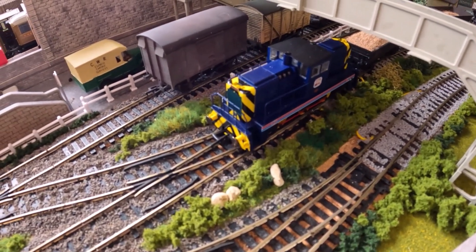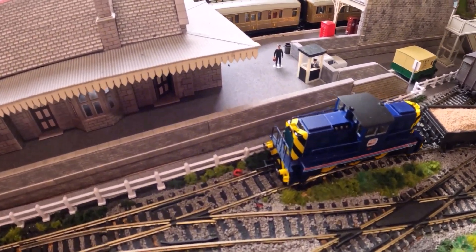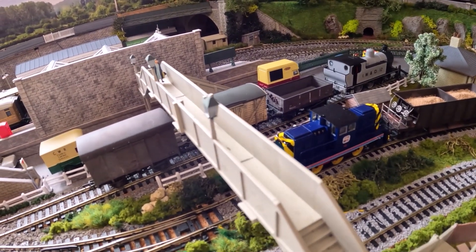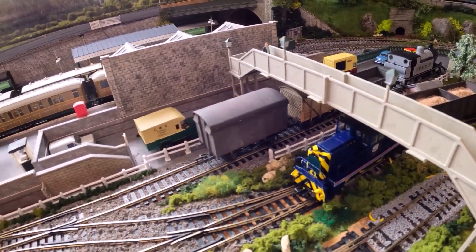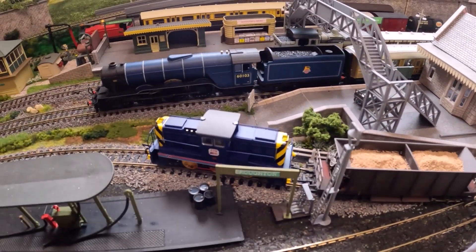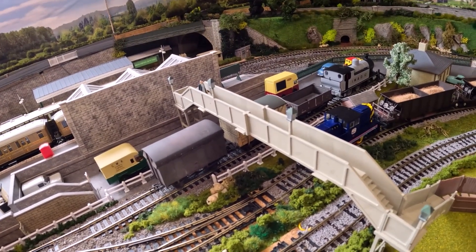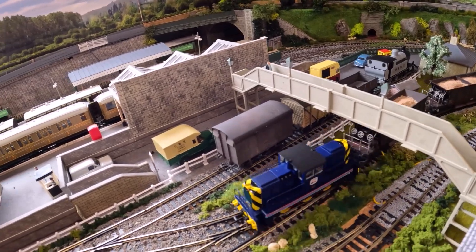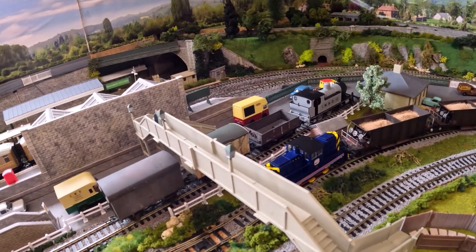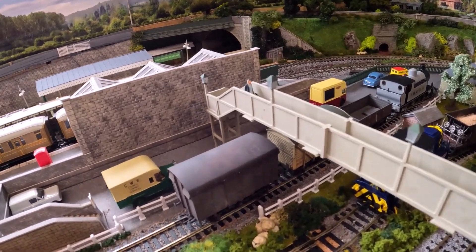We'll take the Oxford Sentinel out of the siding. Let's hope this works. We'll run the Oxford Sentinel out of the siding and see how it goes. With a nudge.